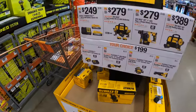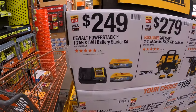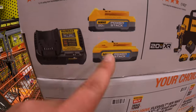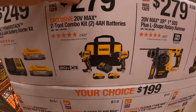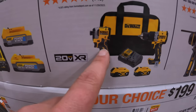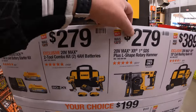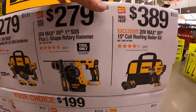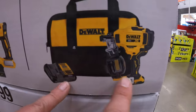For 20-volt and 60-volt DeWalt: $249 for a two-battery combo kit — a 4 amp charger, 1.7 amp hour and 5 amp hour PowerStack batteries. $279 for a two-tool combo kit: the new XR hammer drill and DCF850 Atomic impact driver — two 4 amp hour batteries, charger, and a bag. $279 for the one-inch SDS Plus L-shaped rotary hammer. $389 for their 15-degree coil roofing nailer as a kit — 2 amp hour battery, charger, and a bag.